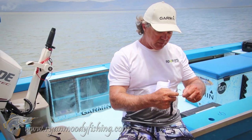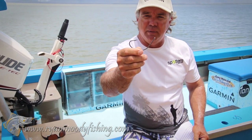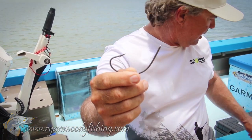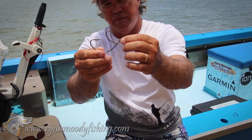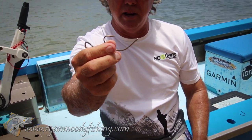The ones I use are the Eagle Claw Carleys wide gapes. They're a fantastic hook. That size there is a 10-0 — that's more suited for reef fishing or giant barramundi. For average sized barramundi up to the metre mark, we come down and use a 7-0. That's one of the most common size hooks I use in the creeks and rivers for live baiting.